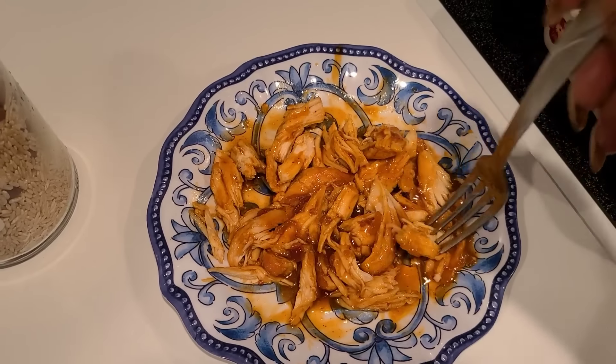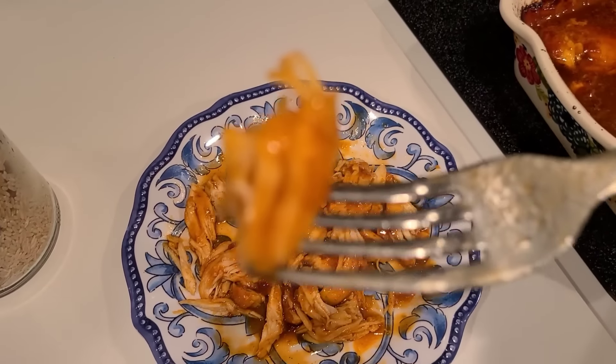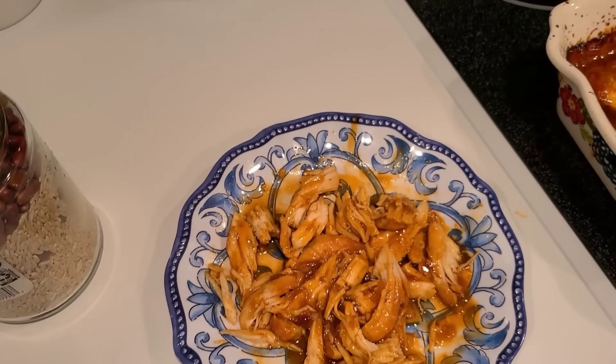All right y'all, let me taste it. Wow, that is pretty good! It's not what you think — you think it's going to taste really sweet, but it's not. That is excellent. Wow, I was not expecting that. That is good. This will stay in rotation. This will be good with some rice and green beans. Yes — yummy, yummy.